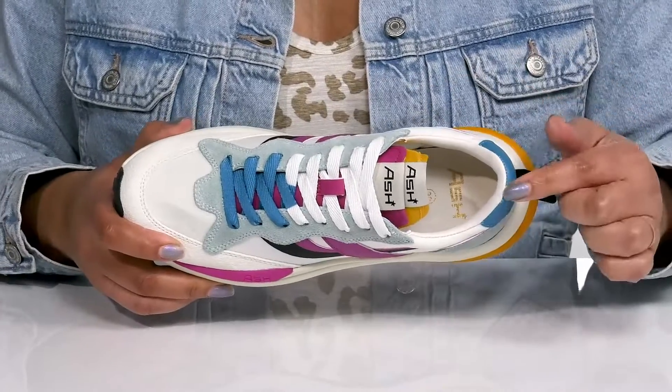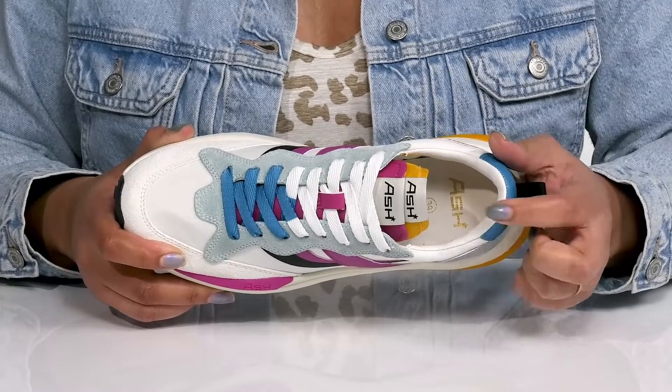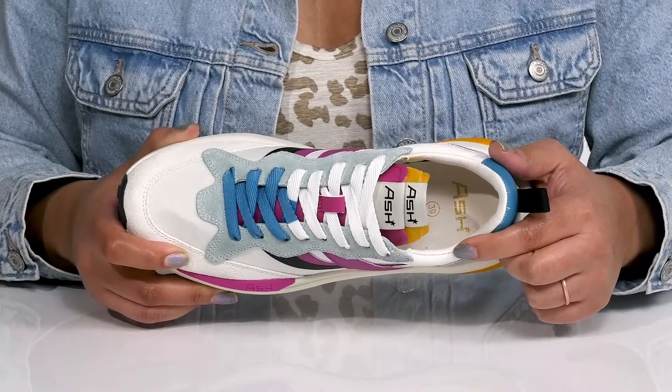Inside there is a leather lining with cushioning around the collar to give your ankle support, and a cushioned footbed to keep you comfortable all day.